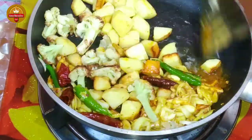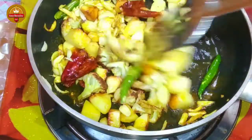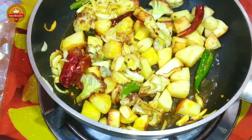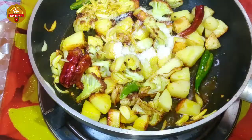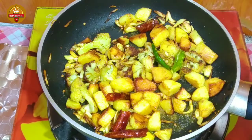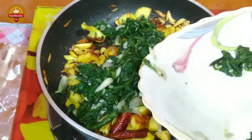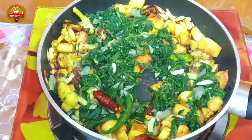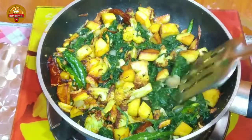We'll mix it with a little bit. Let me put it in here. Let me put it together and put it in here.